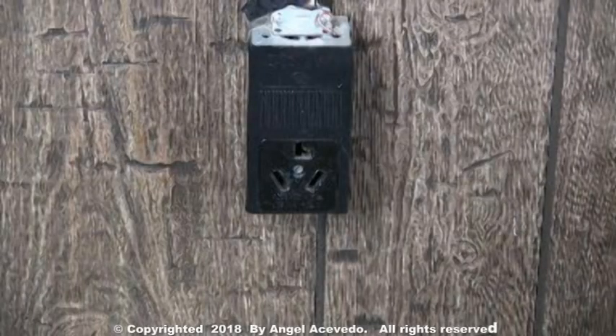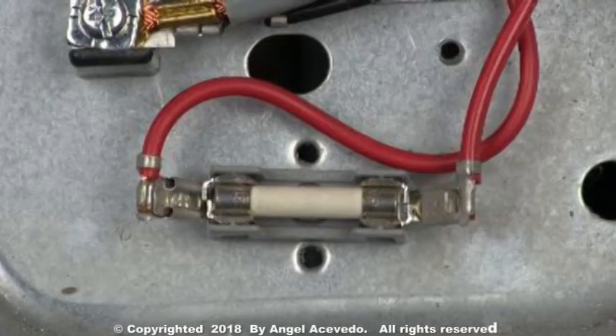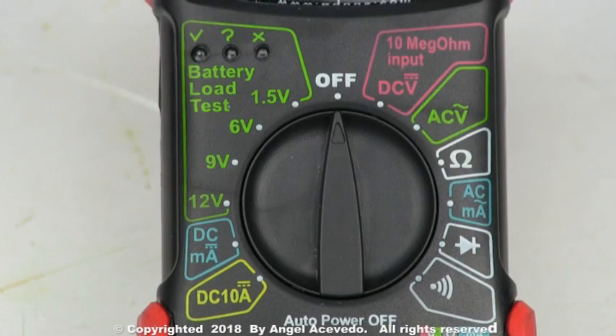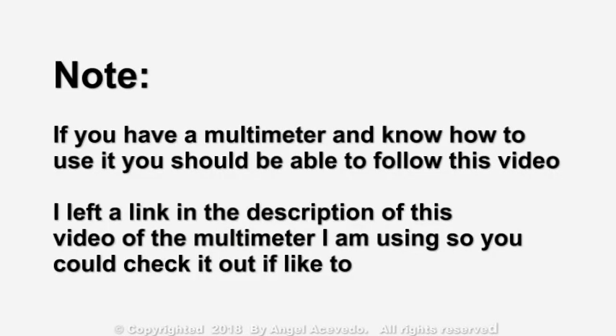With the dryer still disconnected from the wall outlet, you will need to check this fuse for continuity. You will need to check for continuity between these two terminals on the fuse. Set your multimeter on the scale to read for continuity. If you have a multimeter and know how to use it, you should be able to follow this video.